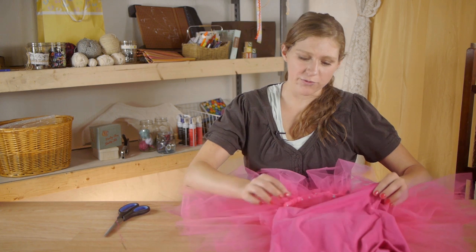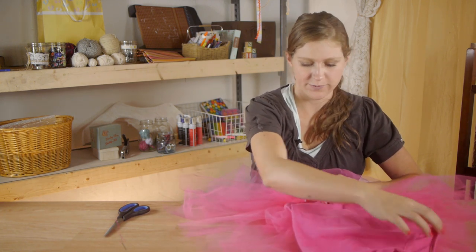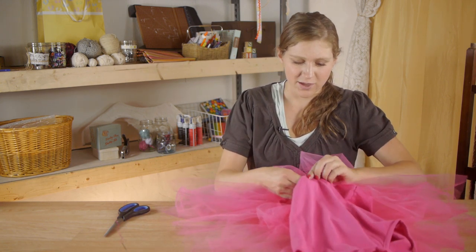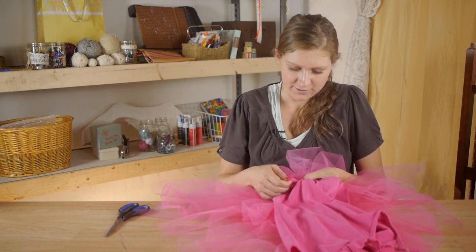After you stitch about 4 inches, go ahead and flip your tutu over, find the middle back of your shirt, and then find the middle back of your tutu. We're going to do the exact same thing with our thread. This will keep your tutu sitting on the shirt evenly.